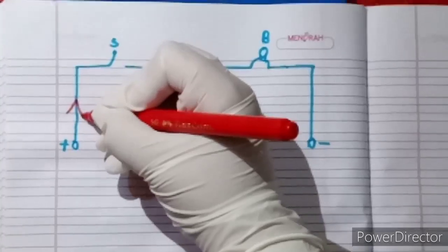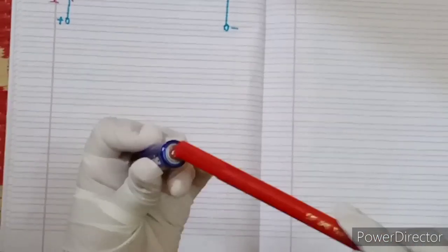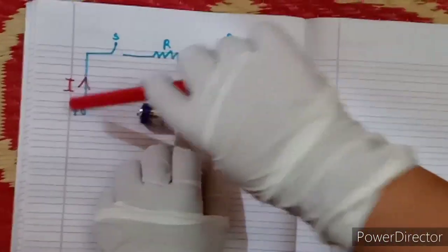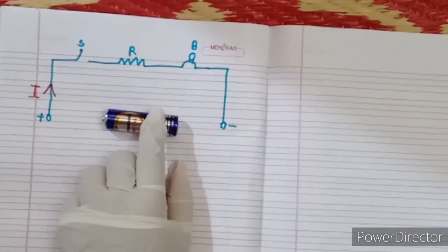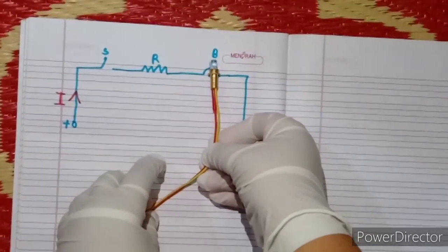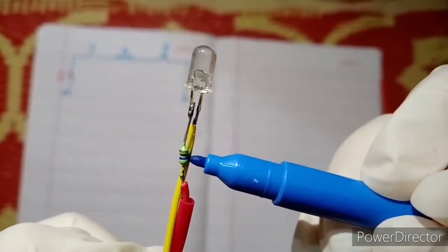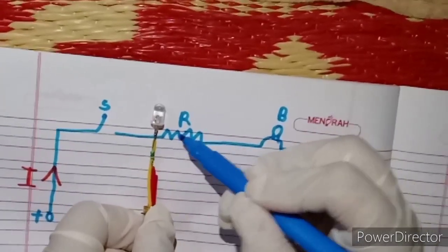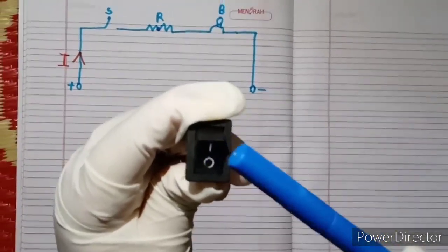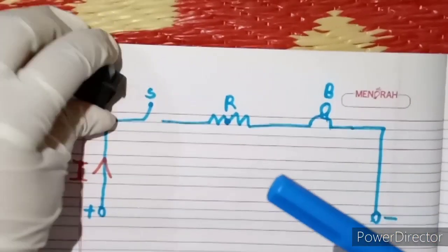Current is represented as I. This is the plus side and this is the minus side. Plus connects to plus, minus connects to minus. This is the bulb, this is the resistor, and this is the switch.